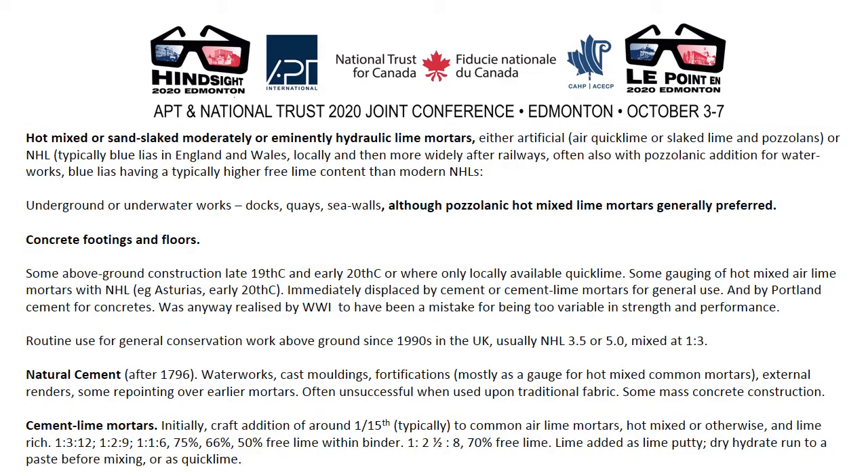Hot mixed and sand-slaked are different procedures. Moderately or eminently hydraulic lime mortars — either artificial, using pozzolans, or NHL, which was typically blue lias in England and Wales with a relatively high free lime content — were used primarily for underground and underwater works: docks, quays, sea walls, although pozzolanic hot mixed lime mortars were generally preferred. The only preferred use of NHL was for concrete footings and floors, which raises many questions about current practice. Some above-ground construction occurred in the later 19th and early 20th century, but this was quickly realised to be a mistake, as is evident from the historic building manuals of the period. In Asturias and other places, common mortars were gauged with NHL, but all of these were displaced by cement or cement-lime mortars for general use quite quickly, and by Portland cement for concrete.